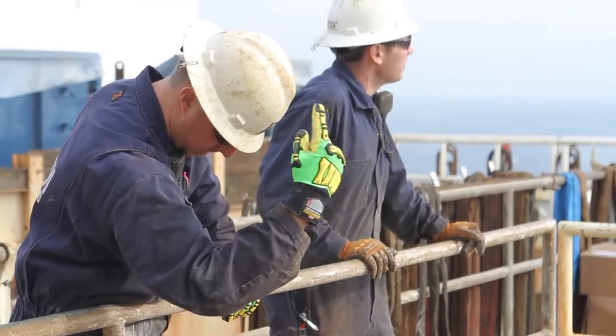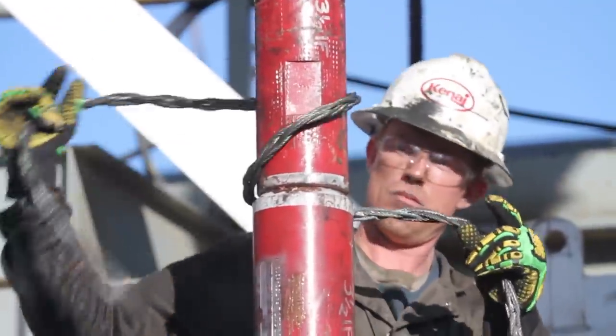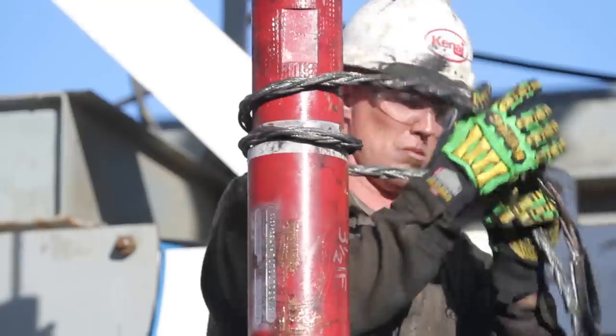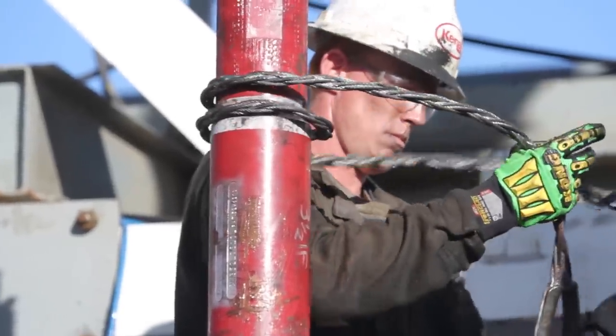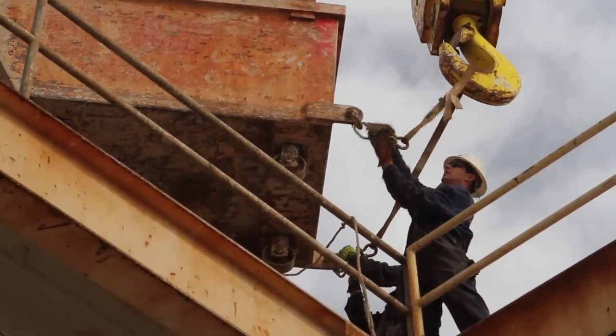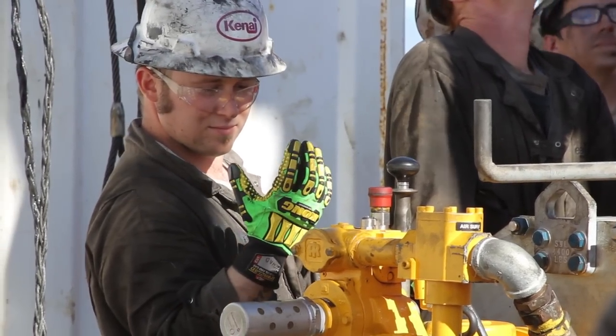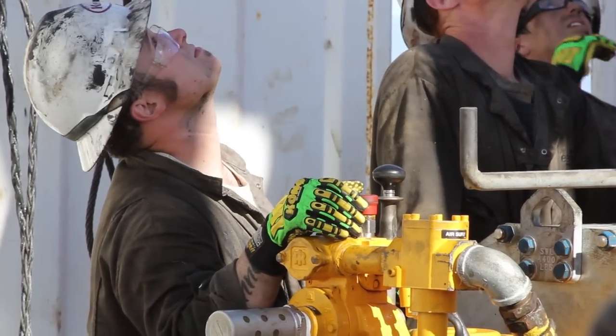We built prototype gloves and took them to a rig in the Pacific for testing. We put them on the hands of drillers and riggers. These guys are handling heavy stuff — 5/8 inch braided steel cable, 10,000 pound bins full of sulfur. These guys put them to the test. The result was they loved it. They loved the comfort, the grip, the dexterity. They loved the fact that they didn't even know there was cut resistance in these gloves when they were wearing them.